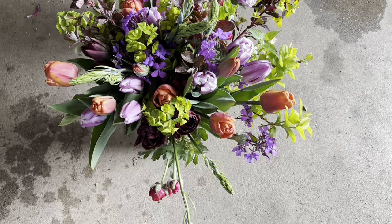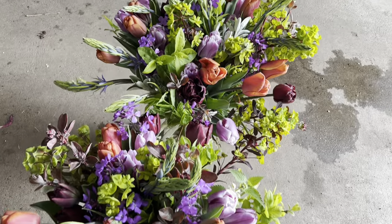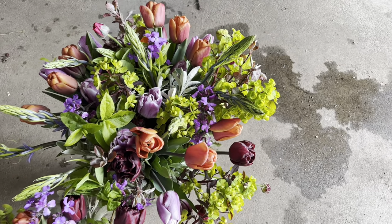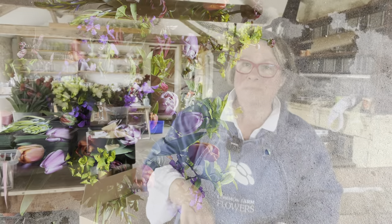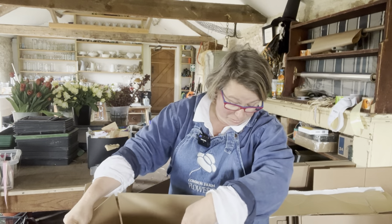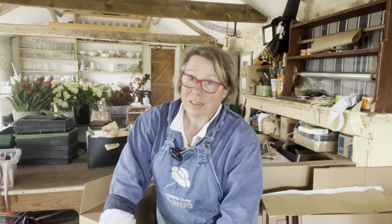Here are two bouquets in a nice blue bin, ready for packing up and collecting by the courier. While making up the boxes, I have to say I'm very glad that I gave up most of my flower delivery business last year — it is a tough time to be paying couriers, paying packaging, paying cardboard.